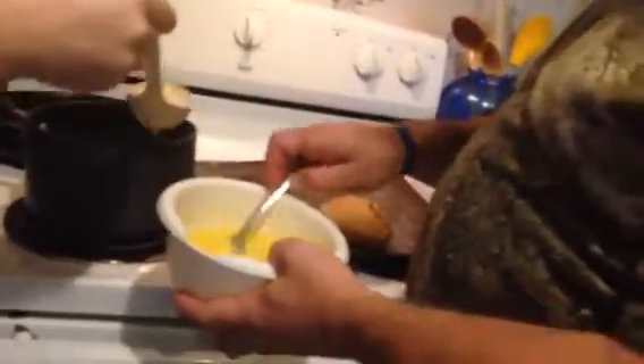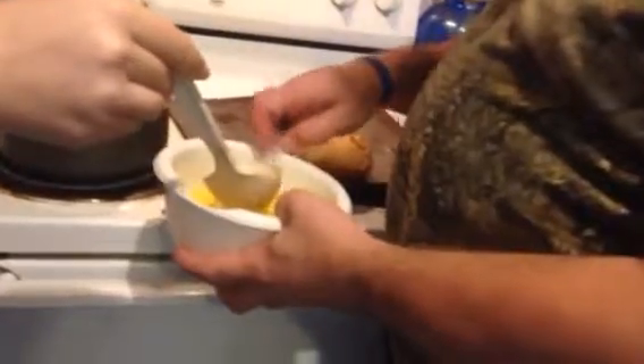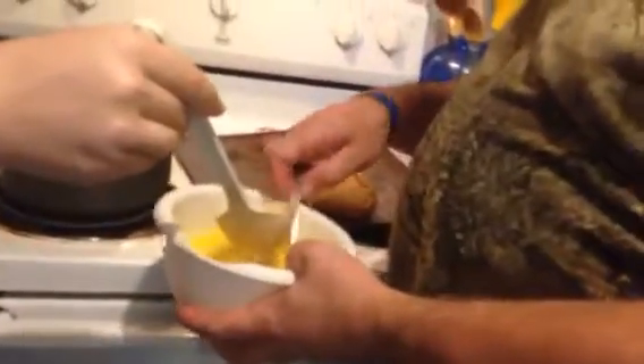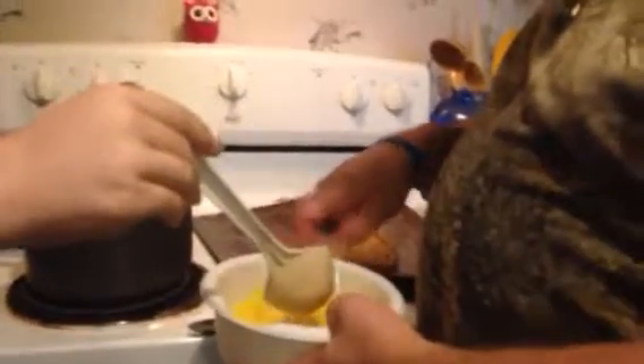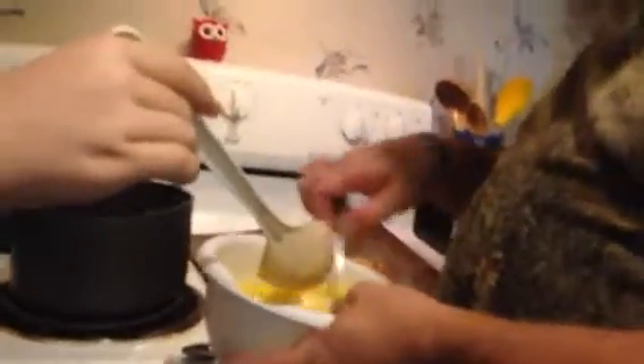We just want to get as high as we can because we've got somebody that is with child, so we're going to make sure that these eggs are absolutely positively pasteurized, or temped as they call it in the chef business. But you want to stir them really good because you don't want to end up with straight scrambled eggs — scrambled eggs is not good in ice cream. One more here and it will probably be almost hot enough, and then we'll go a little more.